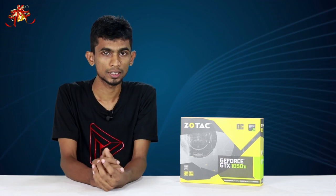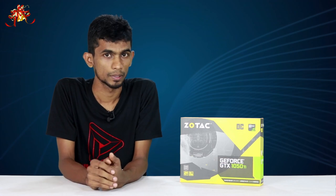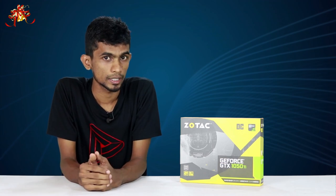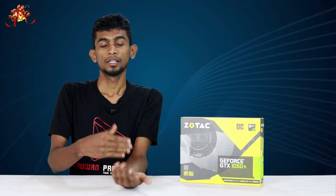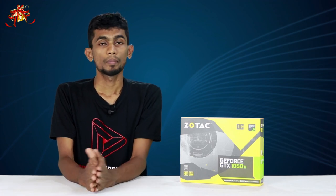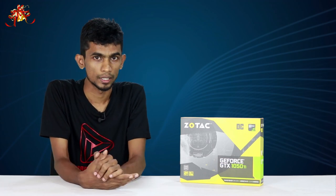This is the Sotac 1050 Ti Mini version — this is the single fan, stock clock version. And this is the Sotac 1050 Ti OC version — this is the dual fan version.